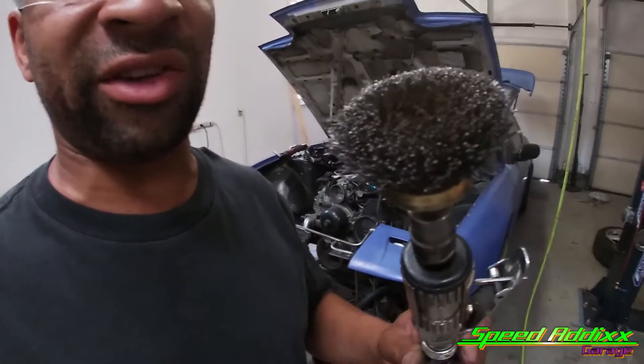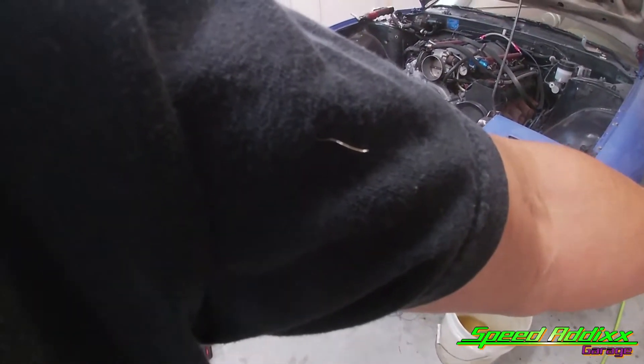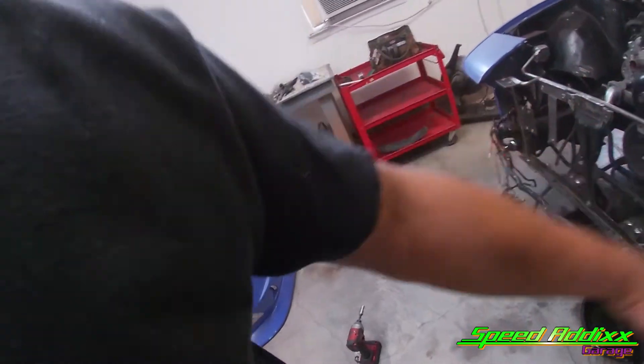Hey, a little tech tip: when you use one of these that's got that stainless steel bristle on it, make sure you wear some protective eye equipment. And if you're scared, put something on your arm. See that? That little junk be coming out like little bombs and stuff — they stick in your meat and have you all jacked up. So be careful.